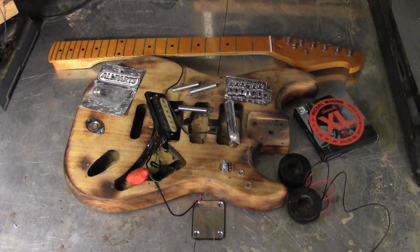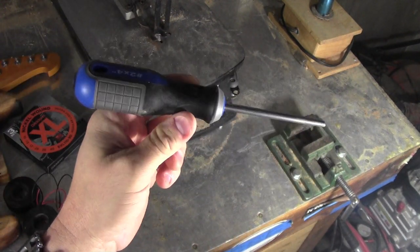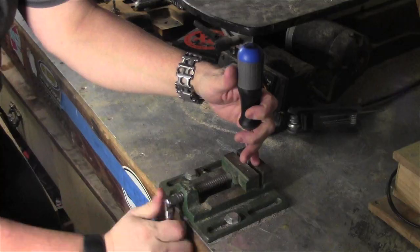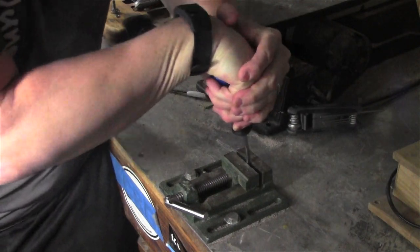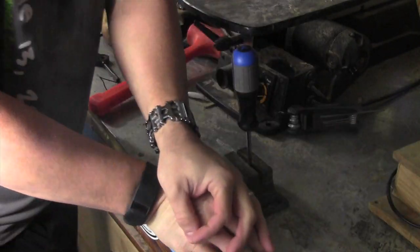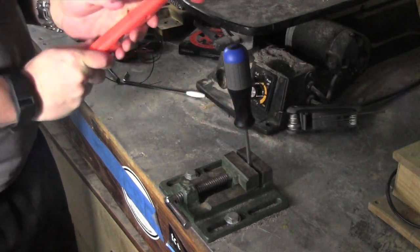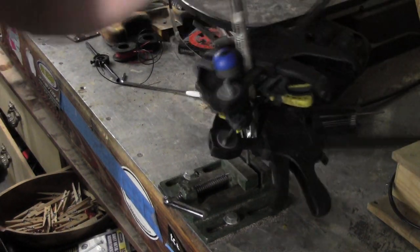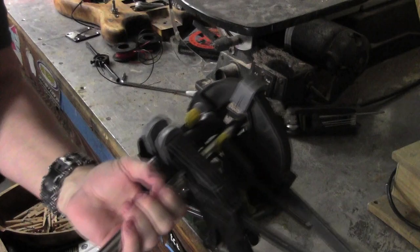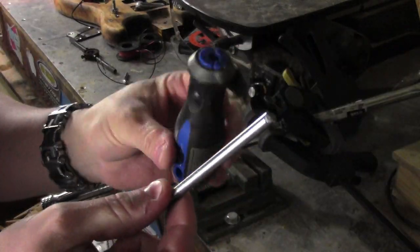I finally have all the parts gathered for this project. Instead of using a boring regular tremolo arm, I'm going to do something a little different. Well, never mind about that idea.